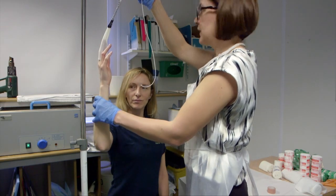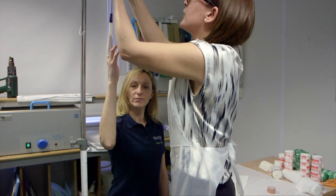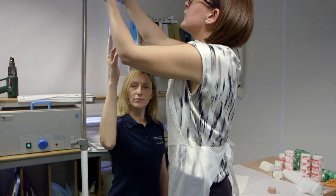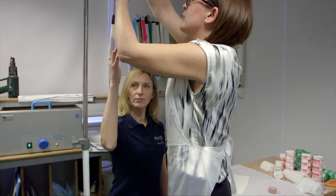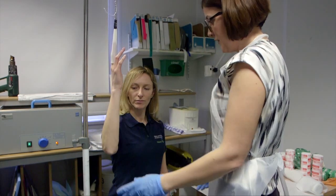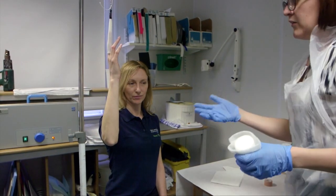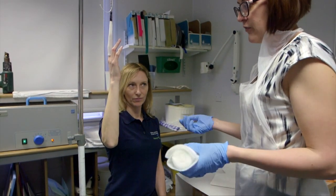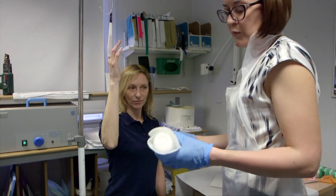Just relax your shoulders. Does that feel okay? Yeah, feels good. So then we leave this patient for at least 20 minutes. The fracture will gently reduce with longitudinal traction and we apply the plaster.